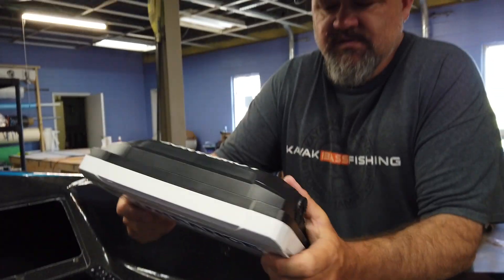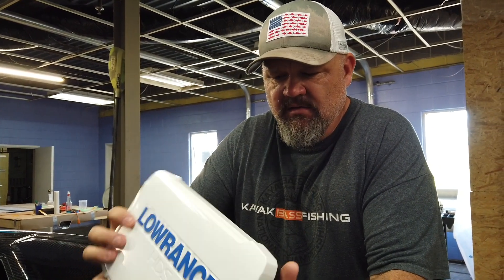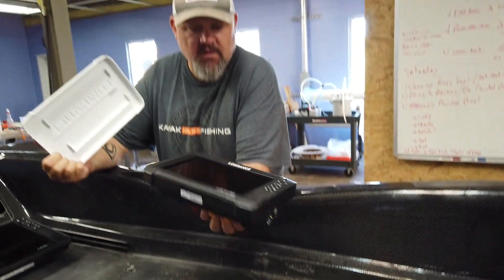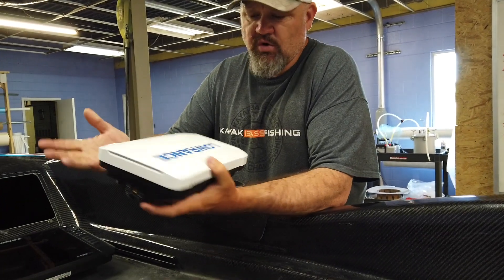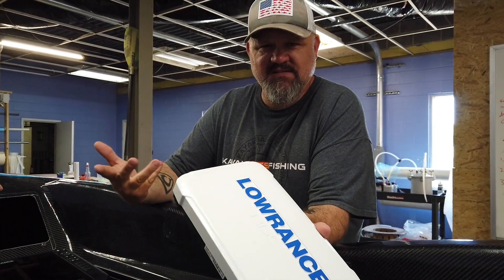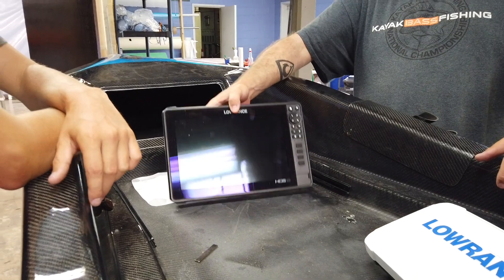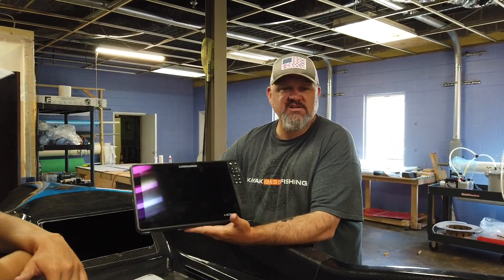So what do we got? I brought over this Lowrance HDS-9 Carbon because this is the graph we're going to put in the unit that we're giving away on my channel. The reason we were going to put an HDS-9 in it was because that's as big of an HDS as I had. But EJ went and grabbed an HDS-12, so instead of putting the HDS-9 in this boat for testing, we're going to put the HDS-12 in there.